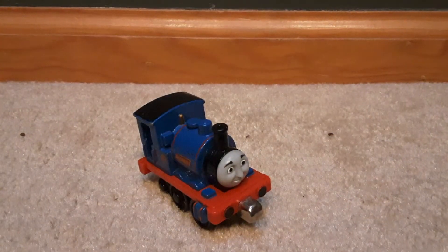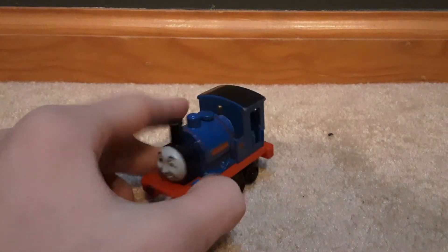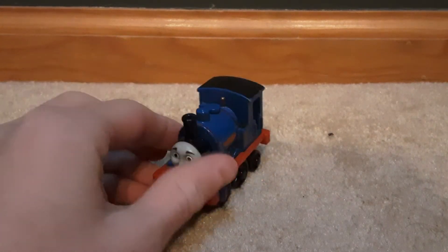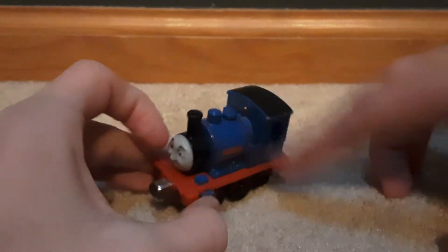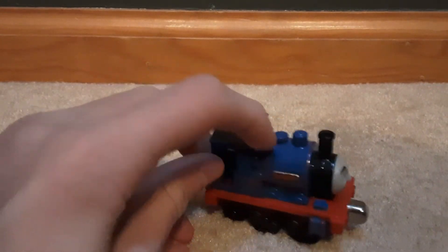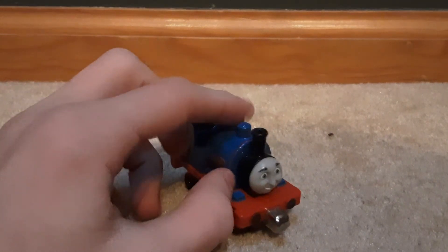It looks like they took Skarloey's mold and just added it a little tiny bit — just to make more money. Kind of just moved it up a bit and put it to the whistle, because Skarloey's is down here. And on this side there's, I think, a water tank, which is weird because it looks uneven.